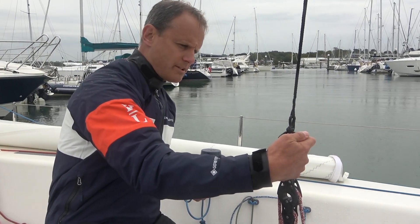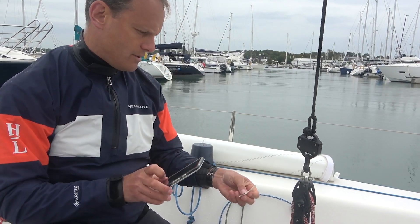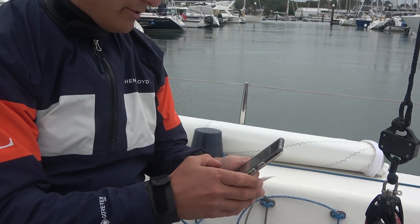We also have a SmartLink on the mainsheet on the J70 today. I turn that on with the power button, scan the QR code, and name it 'main sheet'.